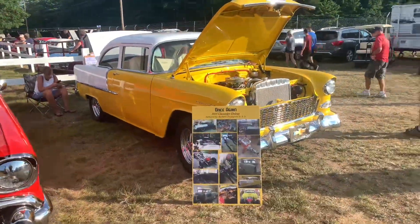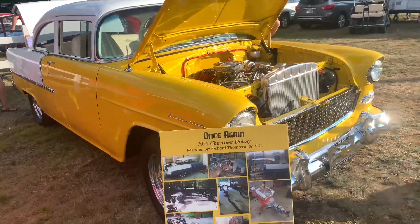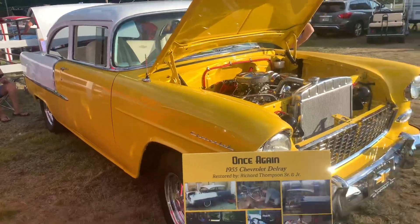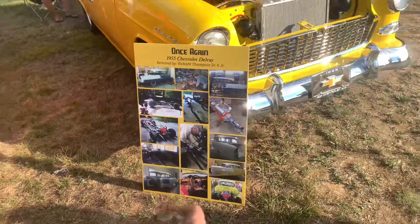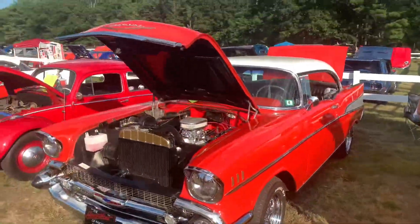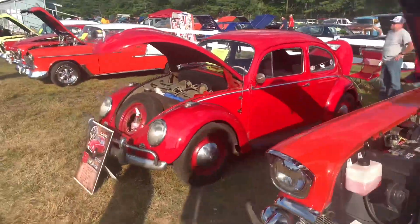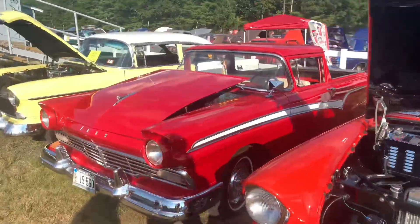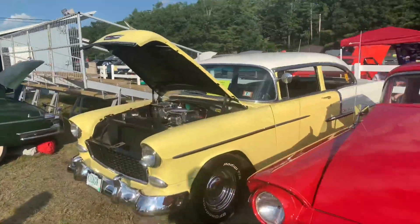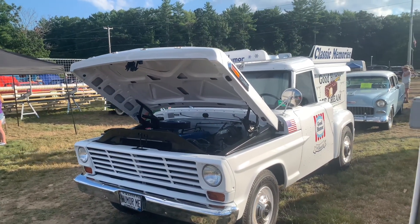Right over here is a pillarless '57 Chevrolet Bel Air. I think we're over towards the old school Chevys right now — probably '50s cars. This is a '55 Bel Air, gorgeous color on it, a little bit of restoration. Right over here is another '57 pillarless Bel Air. Little red punch buggy, got another '55 Chevy, the old Ranchero, and another '55 Chevy. Right over here is the old school Ford Good Humor ice cream truck.